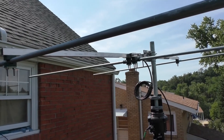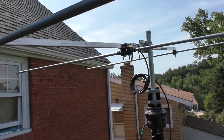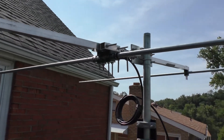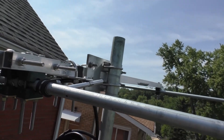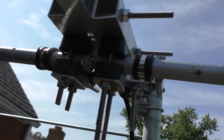This is KiloCharlie3AlphaAlpha with just an update here. I finished my homemade hairpin match for the three element six meter Yagi. It took a bit of work and construction, but I think I did fairly well. We'll see how well it works — I think I'll be fine.